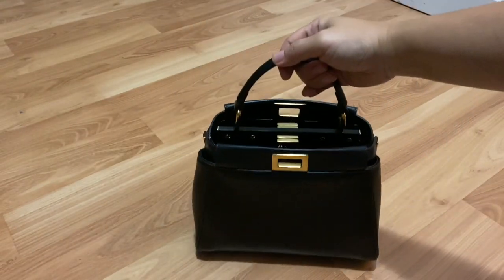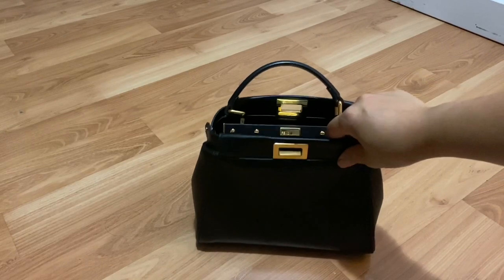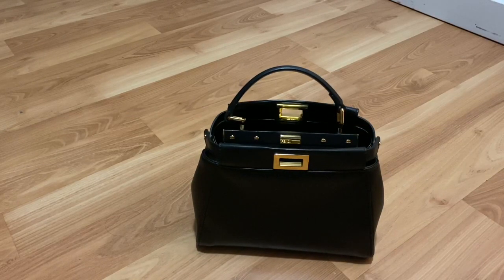When I first got this bag and took it out, I thought it was small. I didn't remember it being this small — I had seen it a long time ago, and when I got it out I thought, oh, it's smaller than I thought. I was a little bit worried that it wasn't going to hold as much as I needed it to, but I found that it did. And I'm going to share that with you right now.